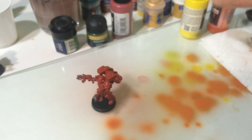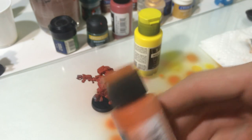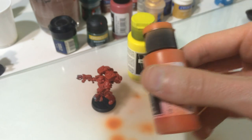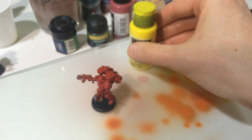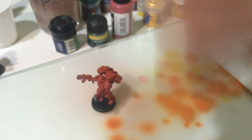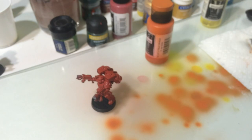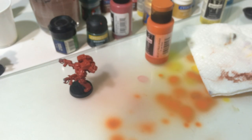So what we're going to do is start with the airbrush and airbrush some orange and then some yellow. You could probably skip the orange step if you wanted and just go into the yellow, but this gives it a little more of a transition. It's those little details that make things really look awesome. So we're going to shake up our paint. And as always, safety first.